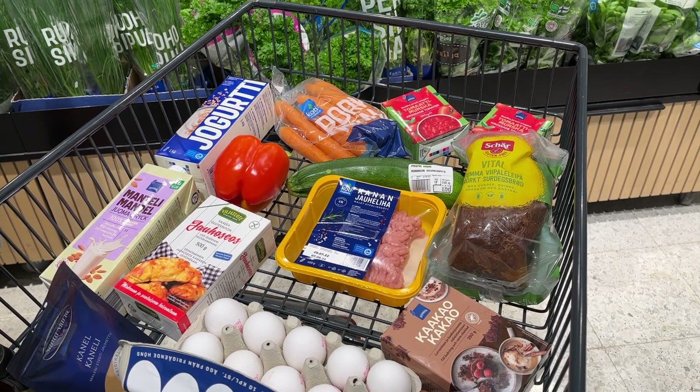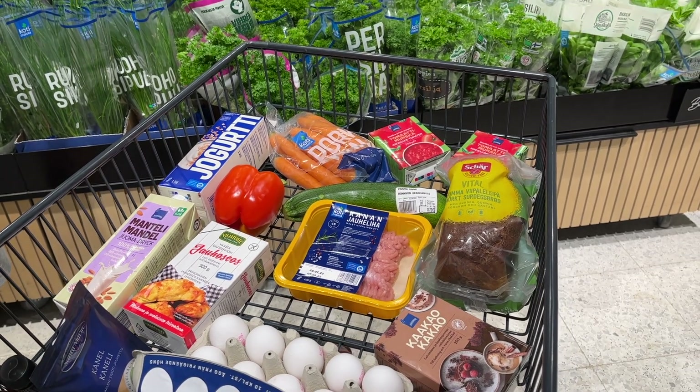Hi guys, welcome back to my channel. My name is Selma. If you're new here, food prices in the world are going higher and higher, so I thought I would do a 'what I eat in a day' video with healthy, clean, budget-friendly meals. I went to the grocery store yesterday and tried to find more affordable options.